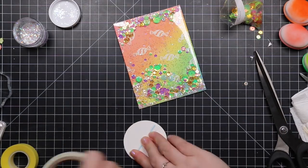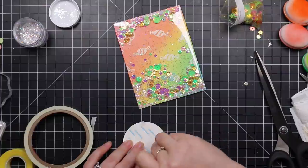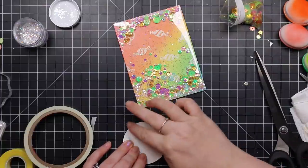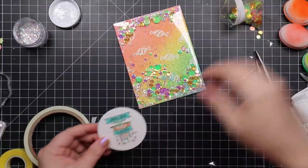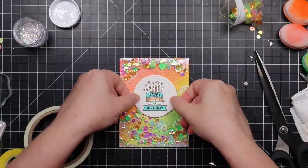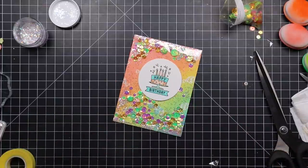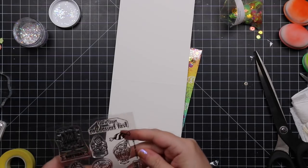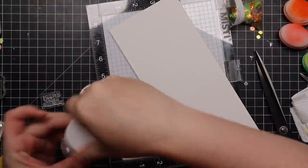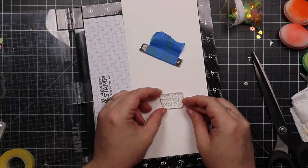If you haven't seen my earlier videos, go search my channel — I've got a bunch of flat shaker card videos and there'll be more coming because I really enjoy making these. It's so much more fun than having to mess around with foam tape all the time, and it gives me an excuse to actually start using my lifetimes of sequins. To adhere that little circle, I also use score tape because you want a good strong adhesive — anything you're adhering to plastic needs to be a good adhesive.